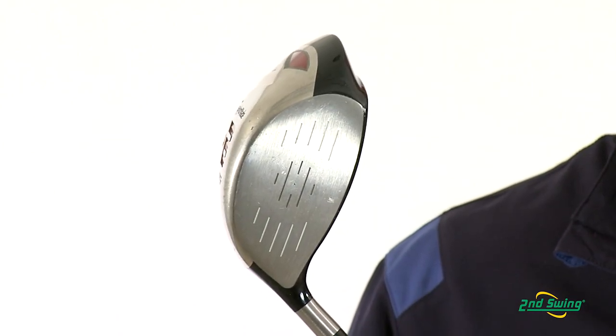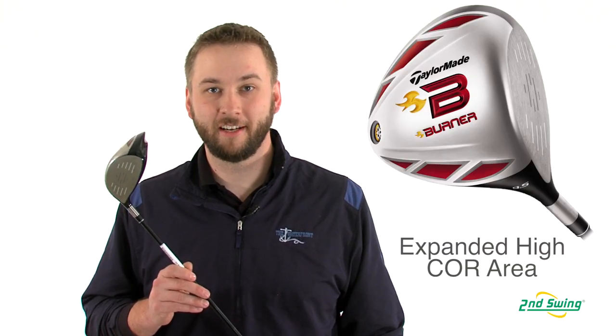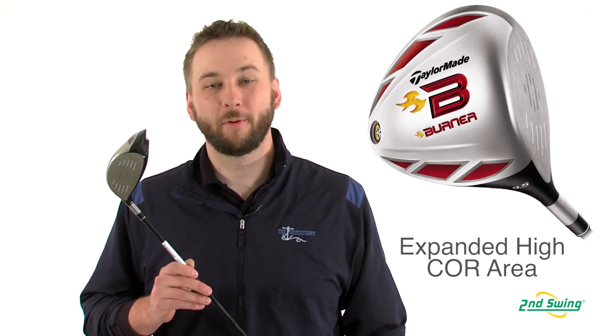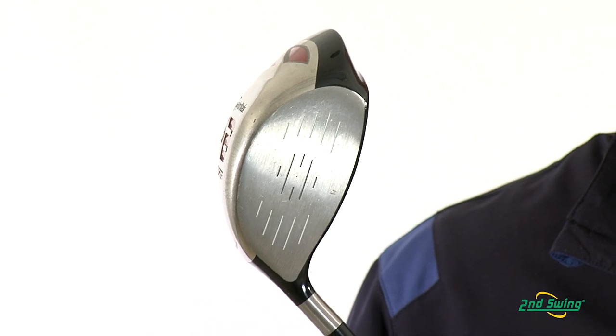By combining inverted cone technology with super fast technology, TaylorMade has expanded the already high core rating of the club, promoting faster swing speeds and added driving power and distance.